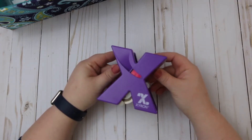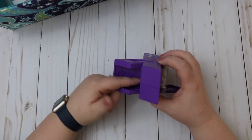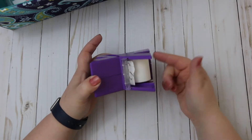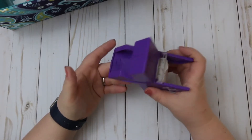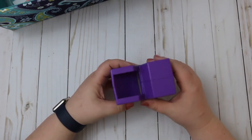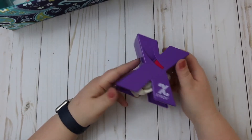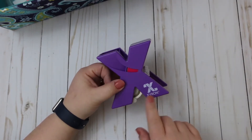Another thing I use quite a bit is my Xyron. What the Xyron does is you put a die cut or a tab in here, pull it through, and it puts adhesive from this roll onto the back side of your die cut, punch, or whatever fits in that hole — and it turns it into a sticker. I got mine at Walmart for a couple of bucks. Definitely one of the cheaper supplies but still one that I love.